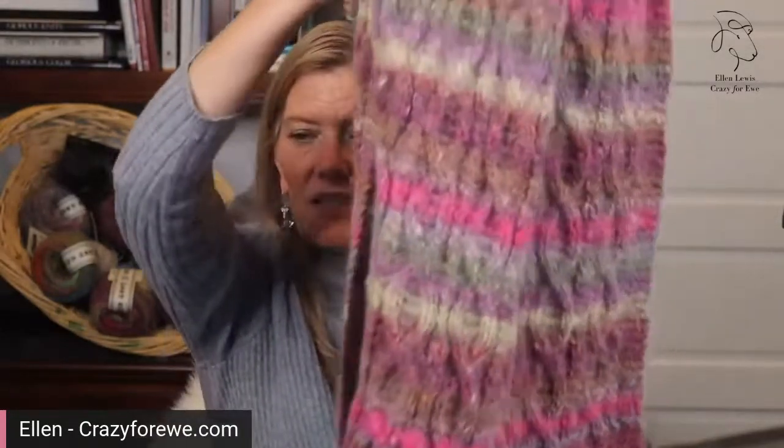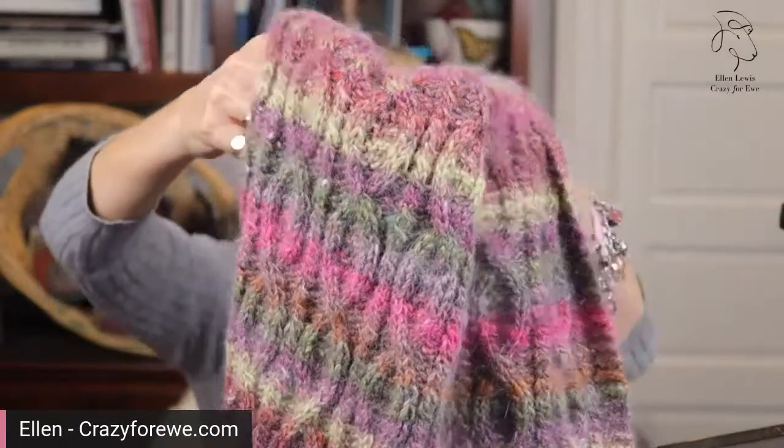To wrap it up: it is a 100 gram skein, 240 yards. You get that yardage because the angora is so very light — when you have a really light fiber in the mix, your yardage goes way up. It's also very light to wear. It doesn't feel heavy — it feels really light and pretty. It is worsted, heavy worsted weight, so for a sweater somewhere in the 16 to 19 stitches over four inches range, and for an accessory you could go down to 14. It looks beautiful in stockinette, and it also has decent stitch definition given how fuzzy it is.